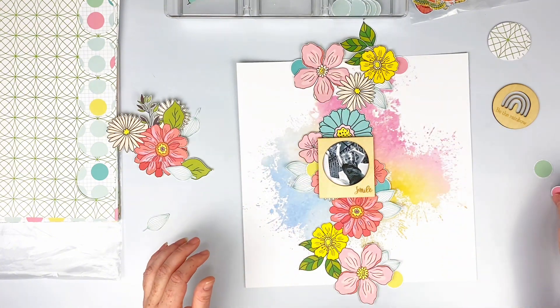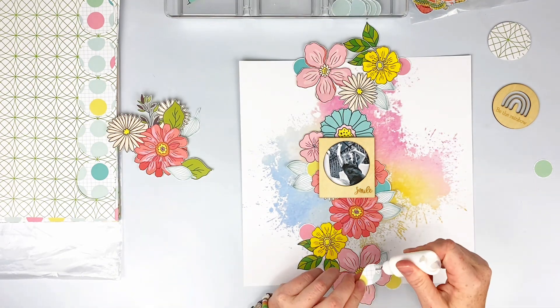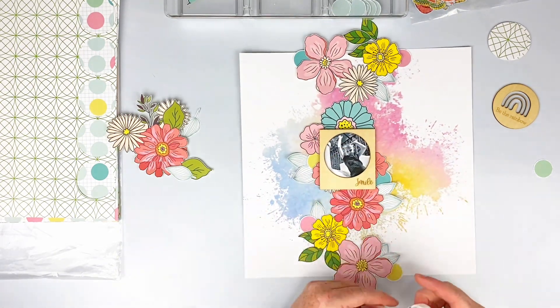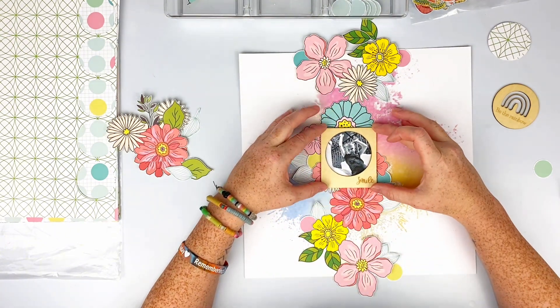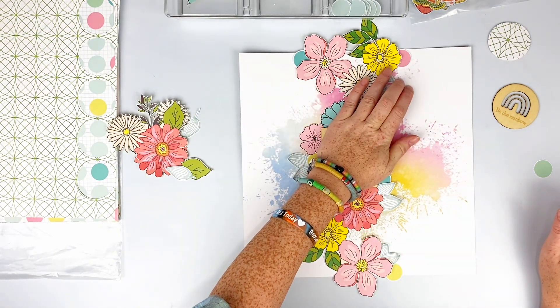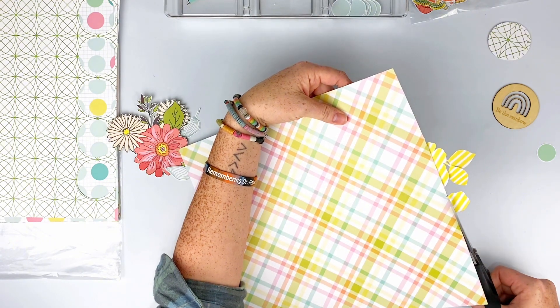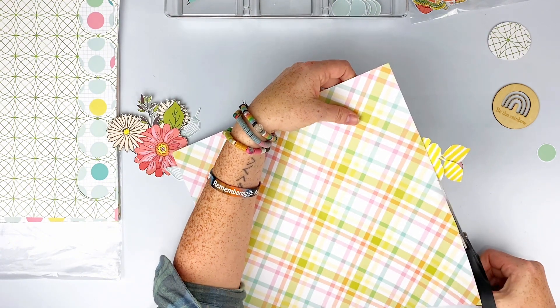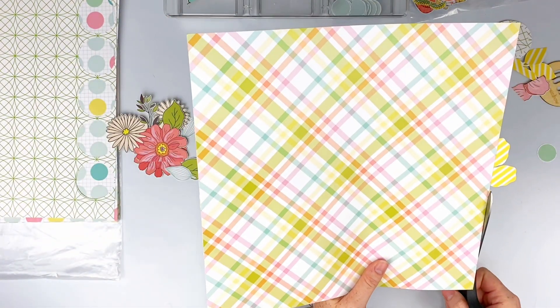At this point I have everything stuck down and I'm trying to decide if I'm going to add some more circles — and I do. I'll go ahead and add a couple more leaves as well, just tuck them in right there. I add some glue to the back of my photo and stick it down in the middle of everything, because I want it front and center. Your eye goes from top to bottom and the photo is right there in the center.